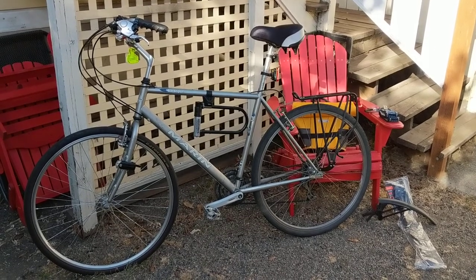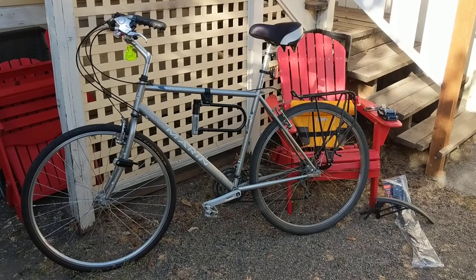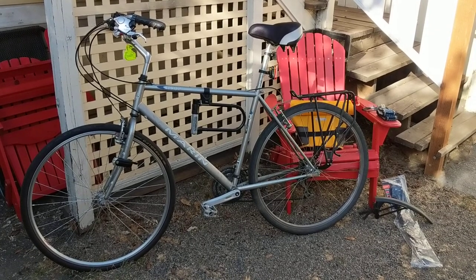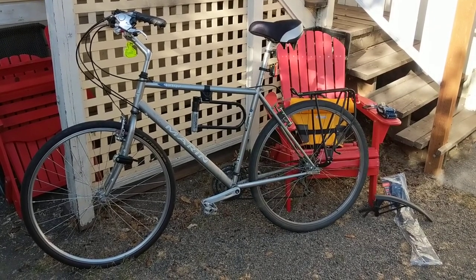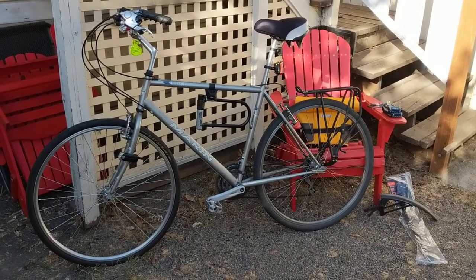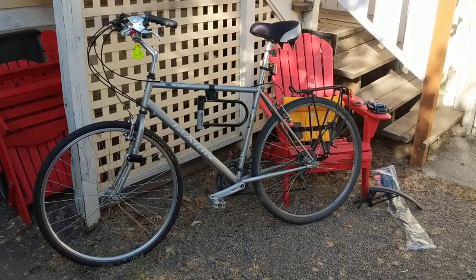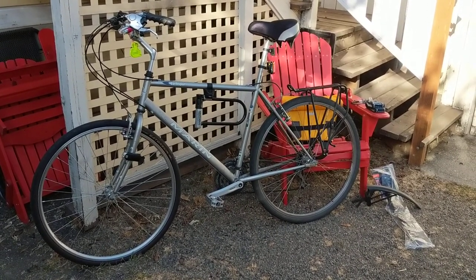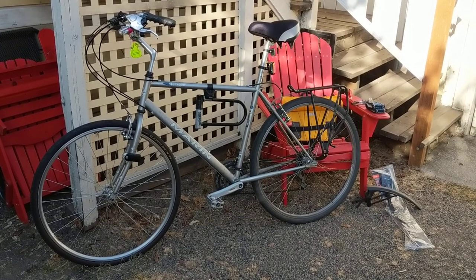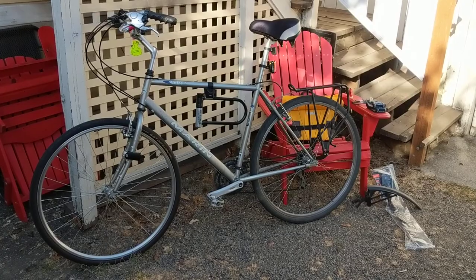Hey guys, here's a rundown of my Portland, Oregon commuter bike. It's a Marin Larkspur steel frame from the 90s. My brother got this for me as a gift, so I'm going to give you an overview of the accessories I have and how the bike is set up for a daily about three and a half mile commute each way in Portland, Oregon.